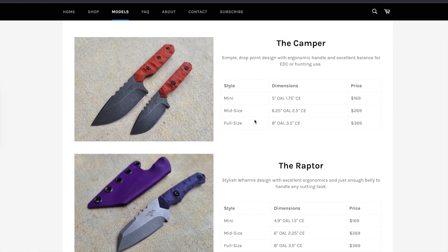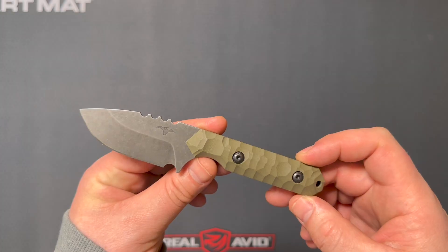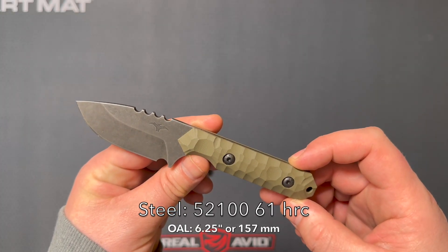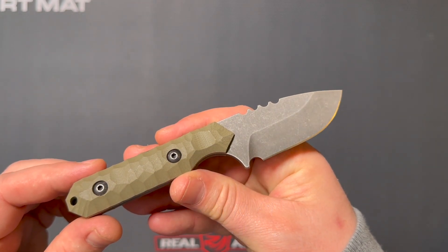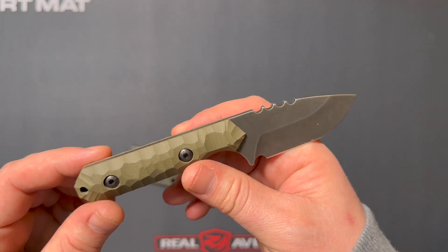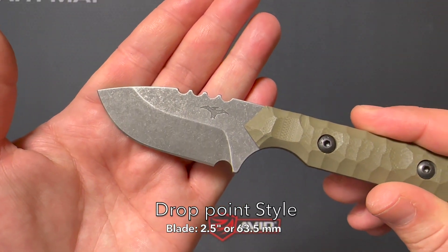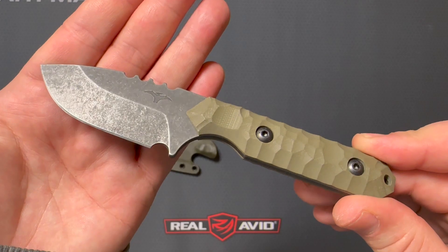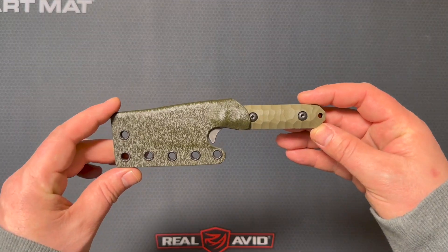He also has a mini and a full size available. The mid-size is going for $269. The steel is 52100 at 61 HRC. You have an overall length of 6.25 inches or 157 millimeters, and the blade length is 2.5 inches or 63.5 millimeters. The handle is OD green G10 and the sheath is a taco-style OD green Kydex.